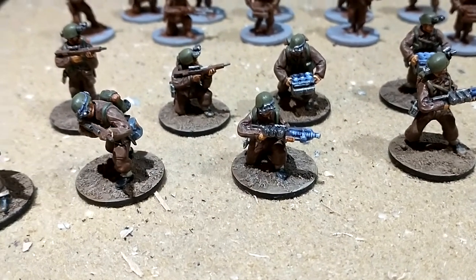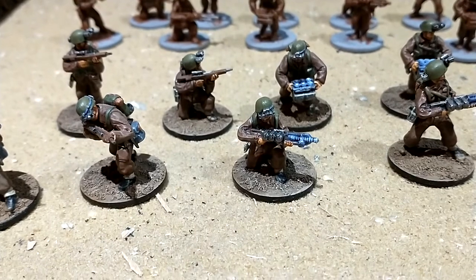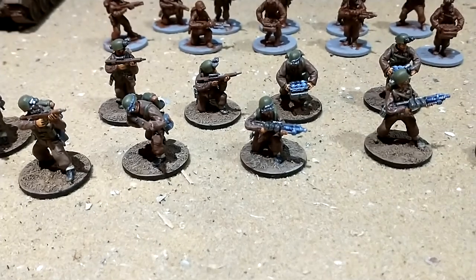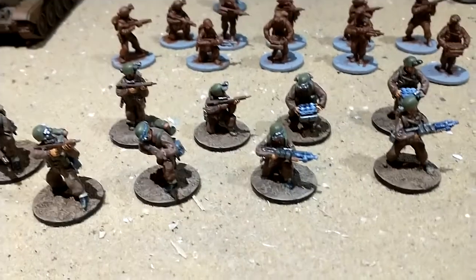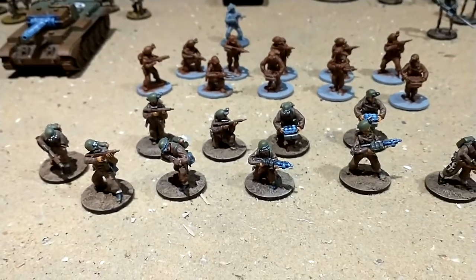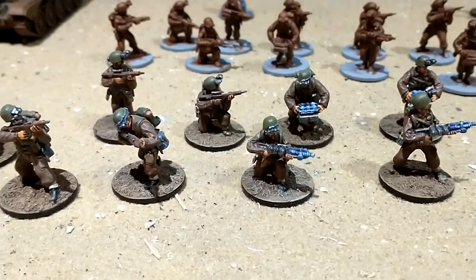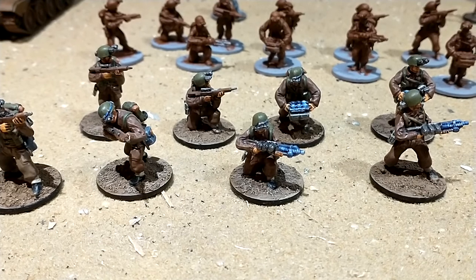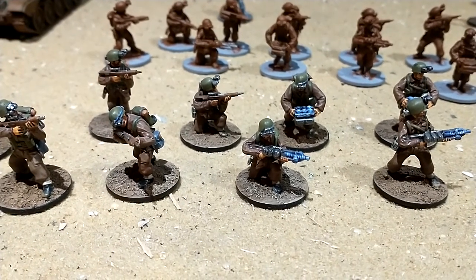Bear in mind that none of these models were supplied free of charge — I had to pay for all of them, but they did come from Warlord. Those are the grenadiers. If you've liked this video, please click the subscribe button and hopefully I'll end up making some more.